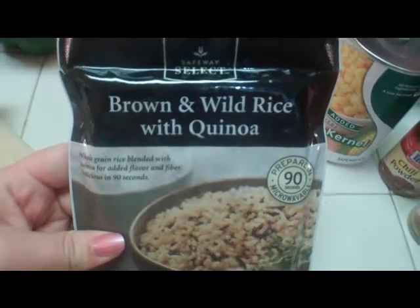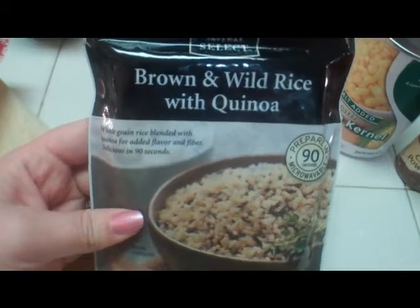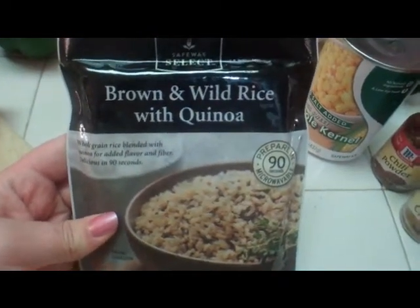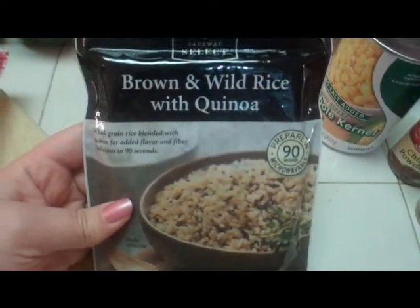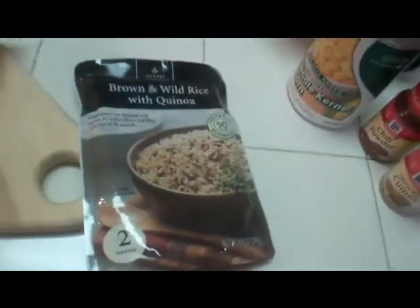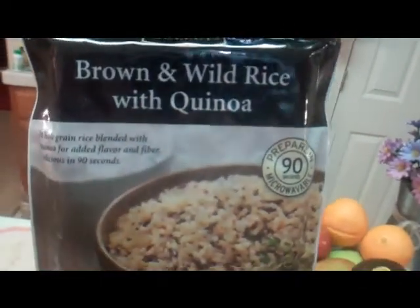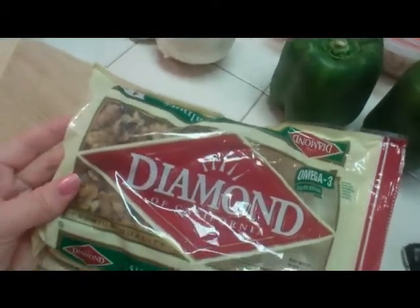So, this is what I got — it's just a package. Next time I'm probably going to go to a health food store or a specialty store to try to find it. Anyway, this is rice, brown and wild rice. I'm putting that in there, and then I have some walnuts left over from Christmas time when I was baking a lot of different things with nuts, so I'm going to chop those up really fine and put those in there too.